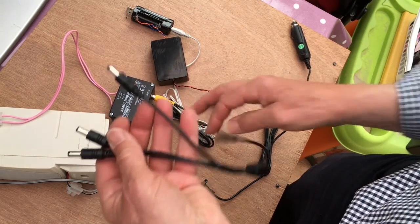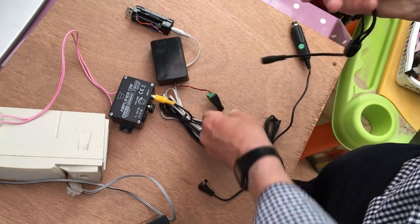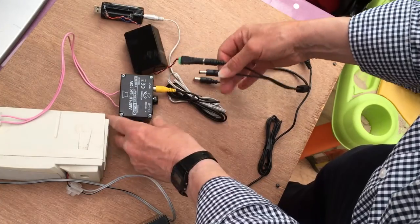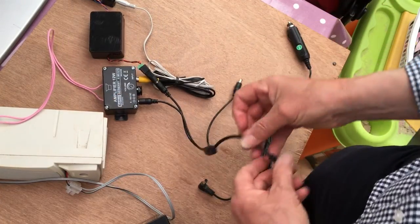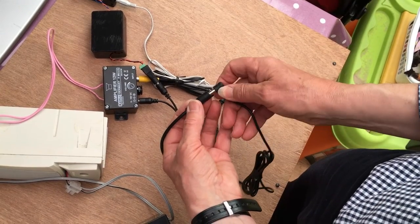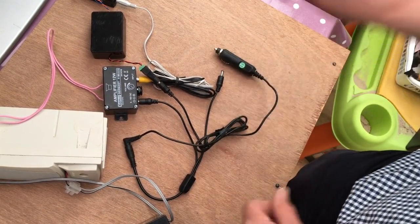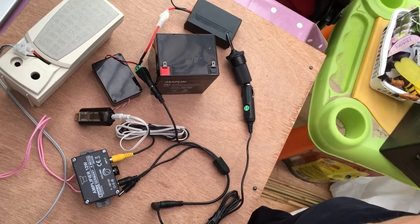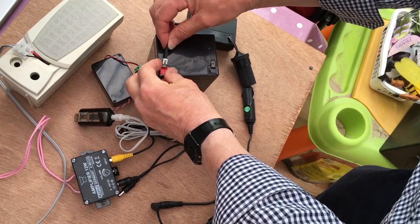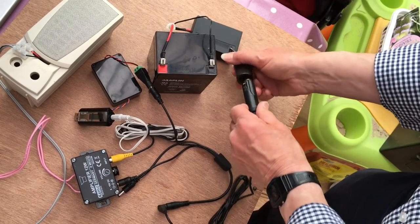We have three sockets available — that's a spare in case we decide to do anything else. We'll plug that in there and plug that in there, and we are now ready. The main power lead goes in there and that will plug into our socket once we've got the battery sorted out. It just remains to connect everything up and get everything going — so connect the battery up to the voltage regulator and plug it in.